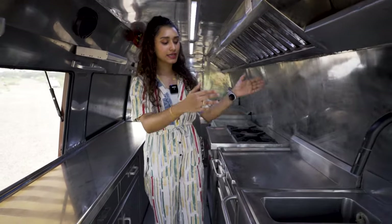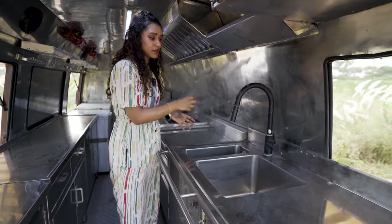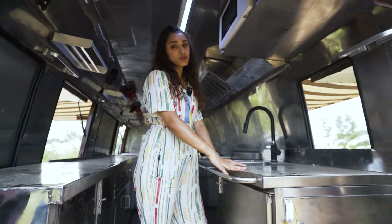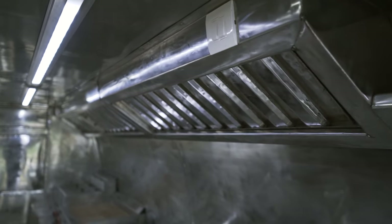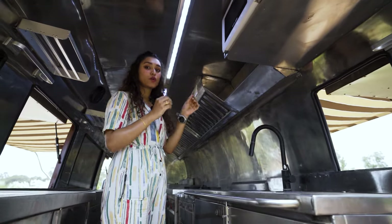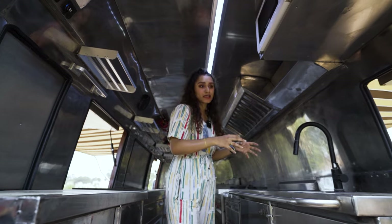Up next we have two more chulas to prepare Indian cuisine. Underneath that we have a lot of storage. This countertop can be used for cutting, chopping, and washing jobs. Adjacent to that we have two sinks — one small one, likely to drain excess water from already-washed dishes, and a bigger one for washing. We have a tap with a flexible pipe and another countertop for extra workspace. And because this is a kitchen, we have a 12-volt DC exhaust fan — it's very powerful and necessary when prepping large quantities of food in a closed space.